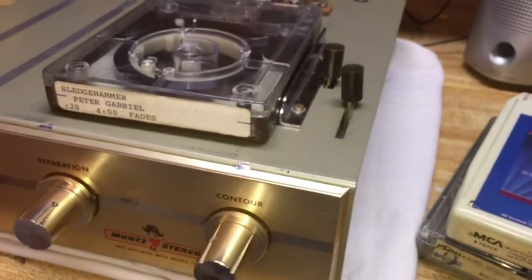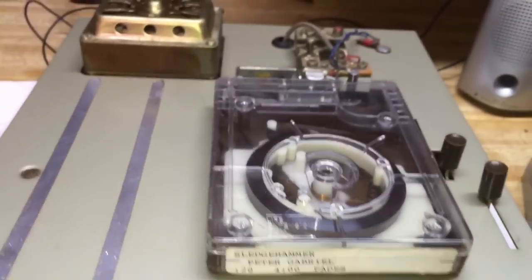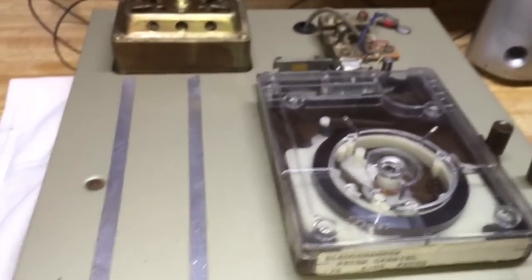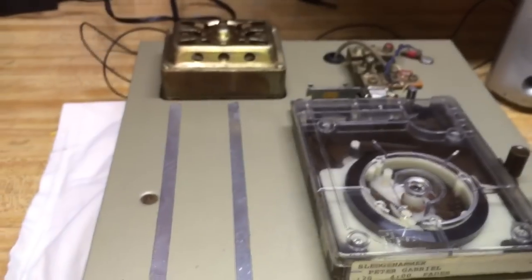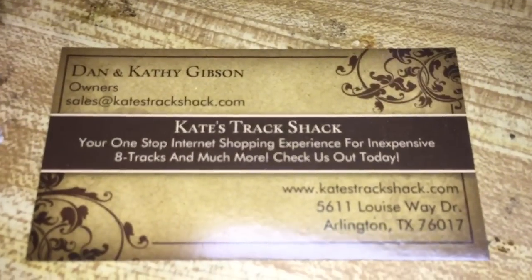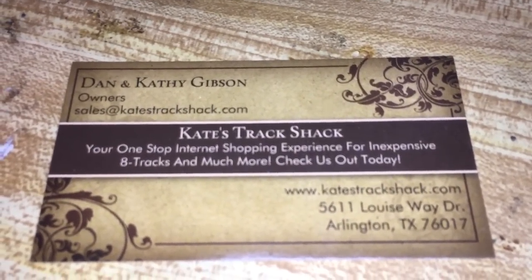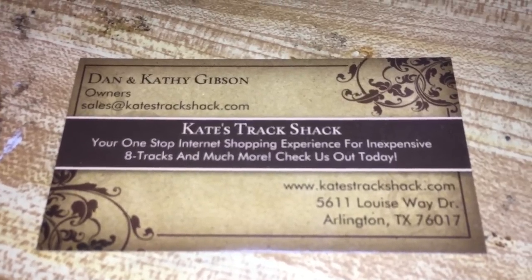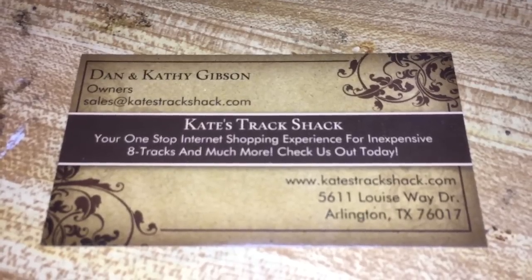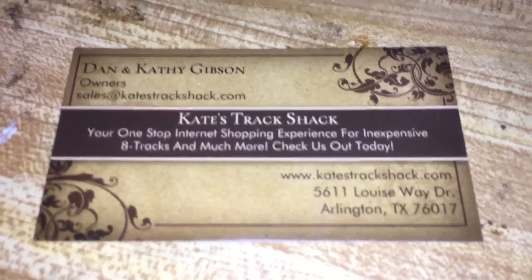The reason this is not in a cabinet is because when I received it, the cabinet actually broke — it's made out of wood, and I'm working on gluing it back together. It's going to be a lot prettier once that's done. I want to give a shout-out to Kate's Track Shack — Dan and Kathy Gibson — because they provided me this 4-track at a really reasonable price. On eBay these go pretty pricey, so if you're looking for 4-track or 8-track tapes or players, give them a shout.